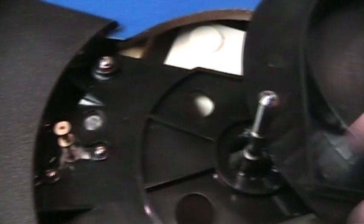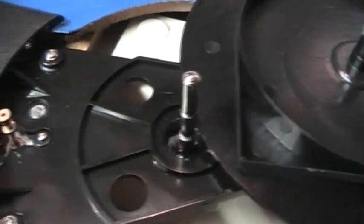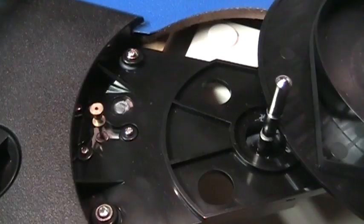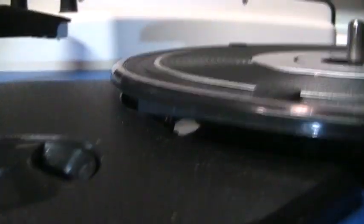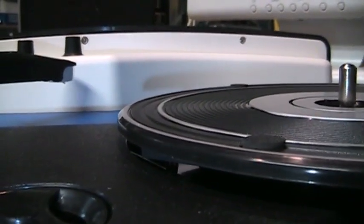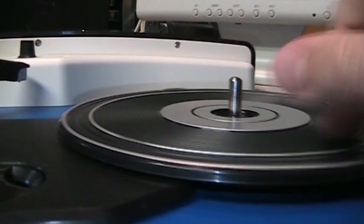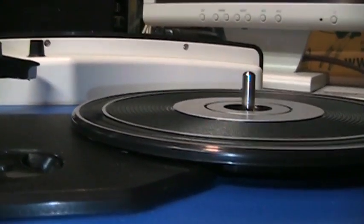When putting the platter back on, notice there are two small plastic nubs at the edge of the bottom of the platter. Stretch the belt onto one of those nubs, put the platter back on making sure the motor spindle is on the inside of the belt, then drop it all the way down and twist — the belt will pop off the nub and onto the motor spindle. You can see the platter partially on the spindle with the belt stretched out over where the motor spindle is; drop it down and twist clockwise and it seats onto the motor. That's a very easy way to reinstall the platter and belt.